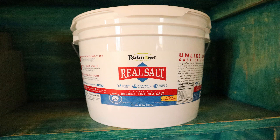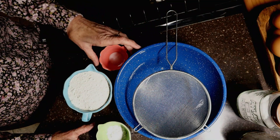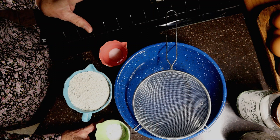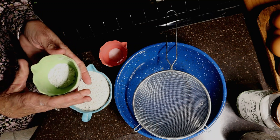I prefer to use my Redmond Real Salt, but it's packed away right at the moment because of being in the camper. My second choice would also be a good Himalayan pink salt — just a good, clean, pure salt is what you want to use. If you have canning salt, that is perfectly fine.